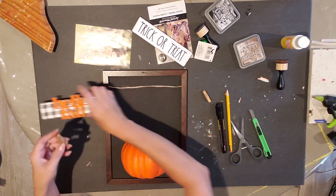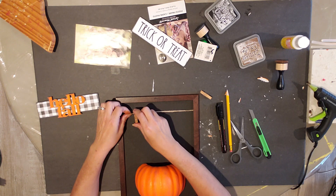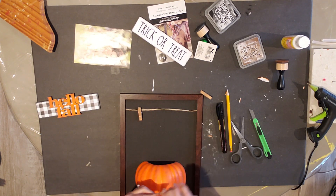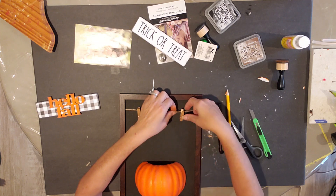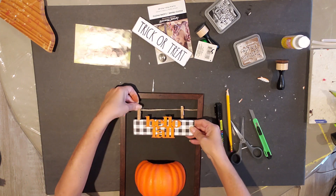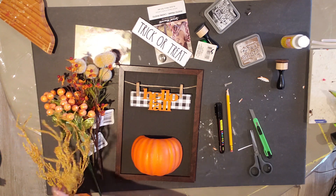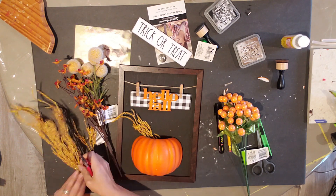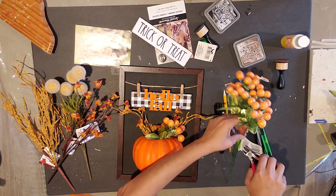Now I'm going to take these little clothespins and hot glue them right onto the jute string. Be careful not to let it touch the back — you don't want it to stick to the black part — so let it cool down before you let go. Now I'm just going to attach the 'Hello Fall' sign. I had some flowers from the Dollar Tree, so I snipped off a few little pieces of each kind and just stuck them down in the pumpkin. This is so cute for fall — I just love how it turned out!